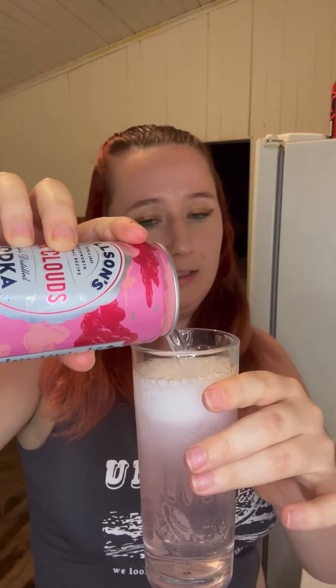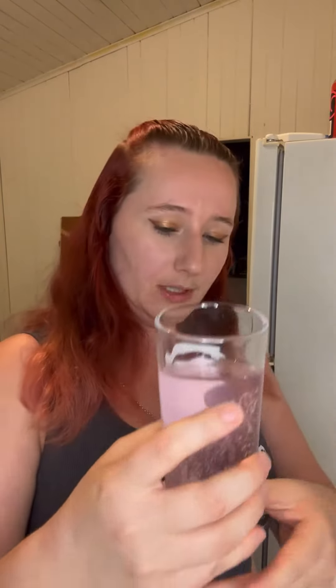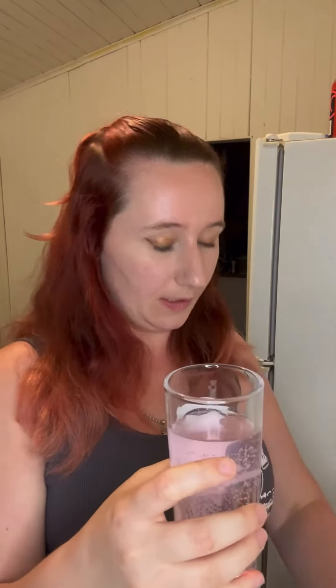I'm a little underwhelmed by the colour of the outside of the can versus the colour of the drink. I was expecting like a vibrant pink. I guess it's a cloudy pink colour, so I guess that goes with the name.